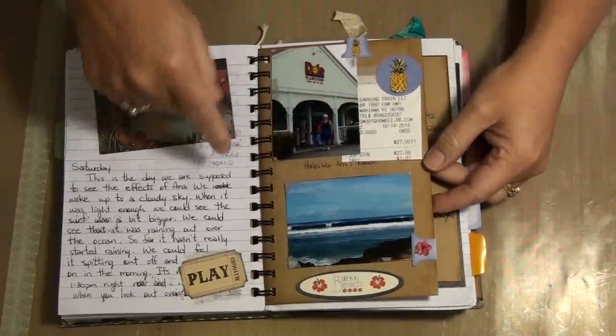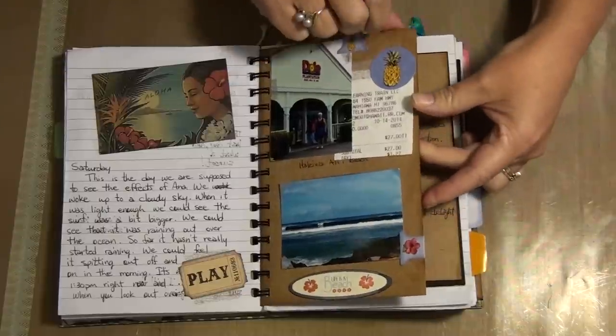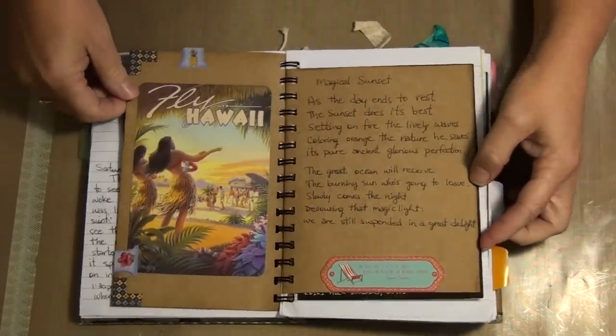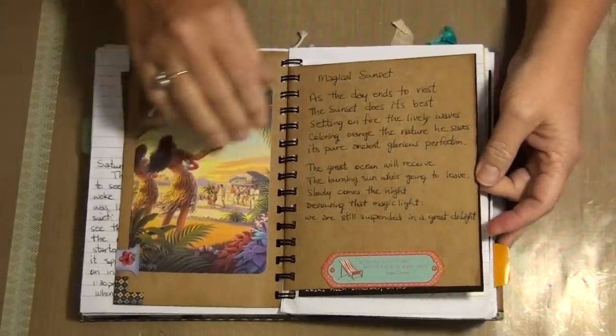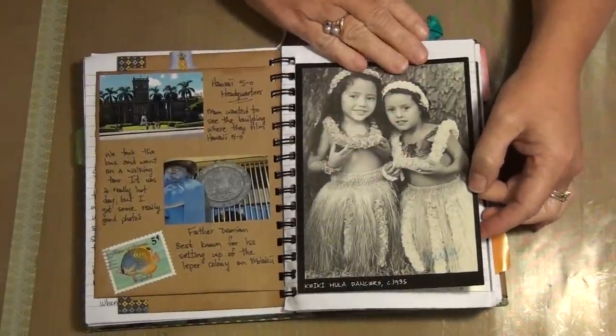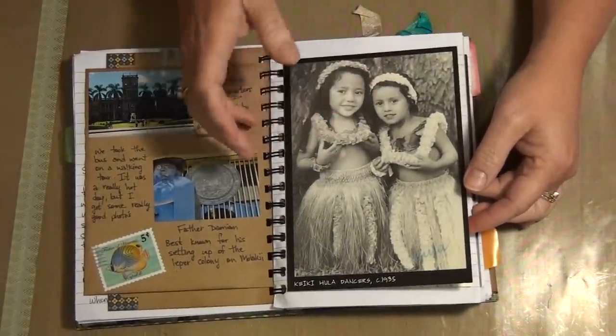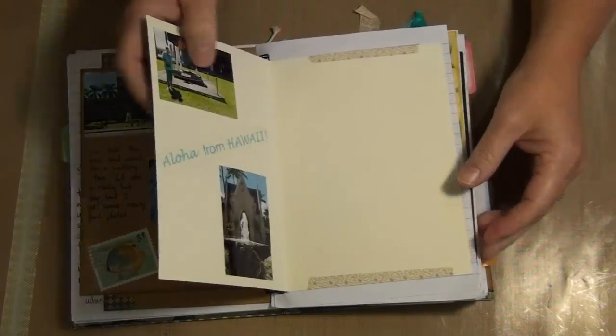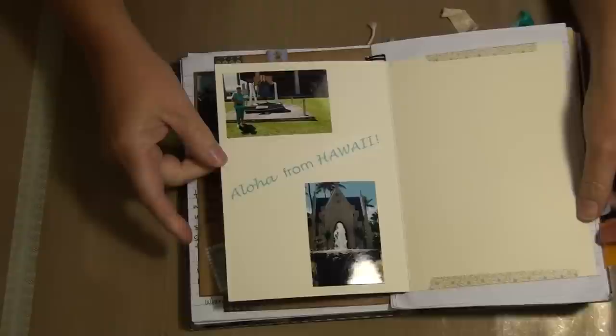This is that same beach, Haleva, and the Dole plantation. I found a bunch of stickers and little tabs. These are those postcards I bought. This is kind of like a card — I put a hula sticker on it because they're actually hula dancers from the thirties.